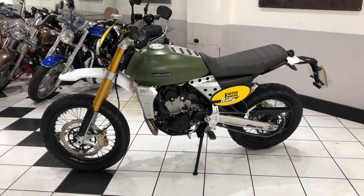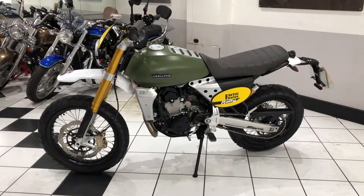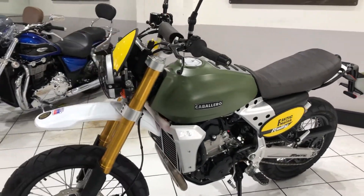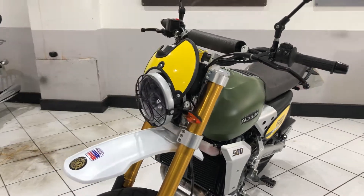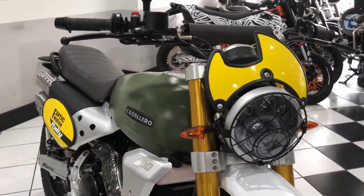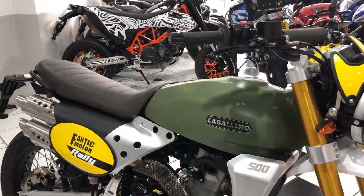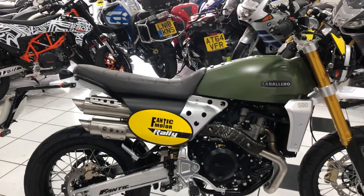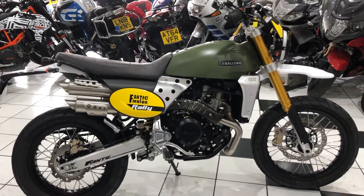Hello everyone and welcome to this video of our 2021 Fanta Caballero Rally. Absolutely beautiful example this is, purchased from a gentleman that we've had many bikes off of over the years. It's covered just over 4,000 miles and has been looked after very, very well.